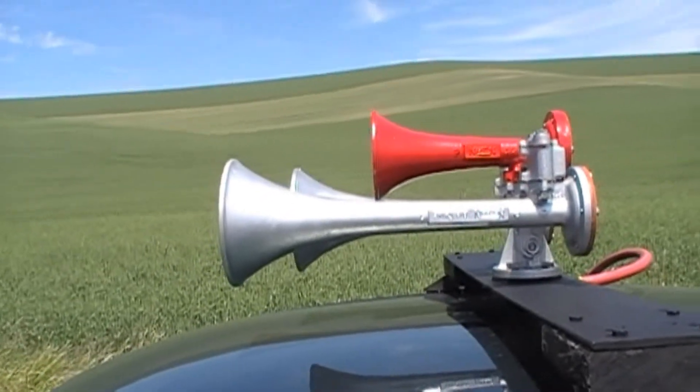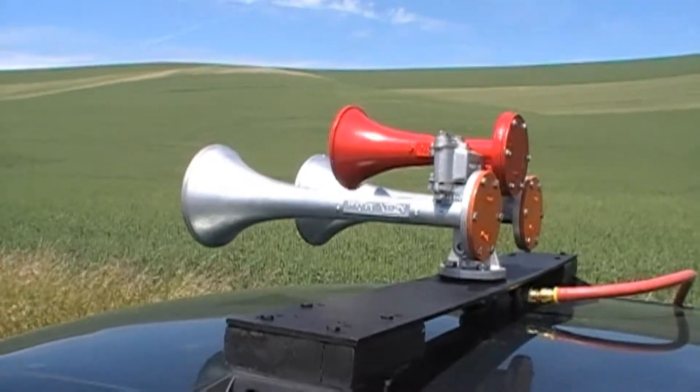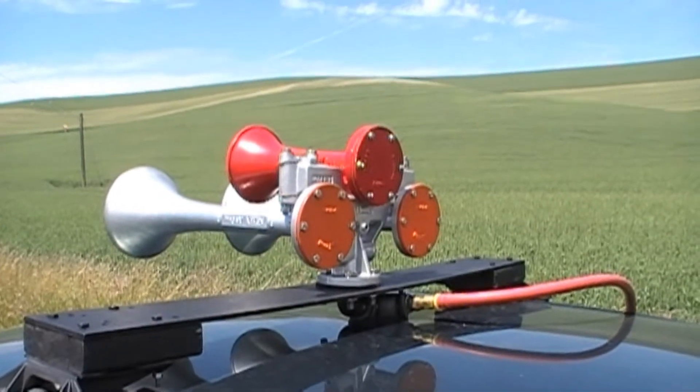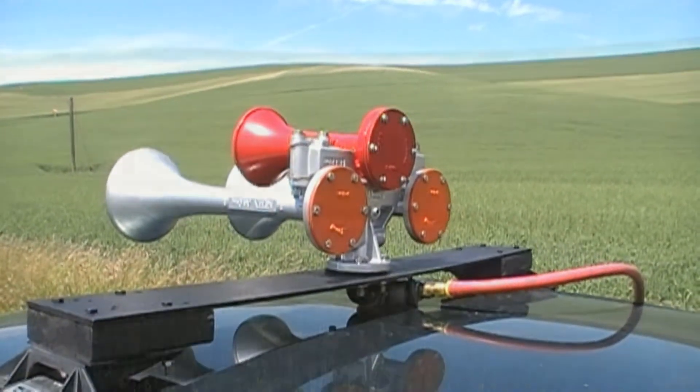I don't think this was a Nathan catalog offering, but it is certainly possible that, especially with Southern and North Fork Southern occasionally using the 4A bell, it is possible that this is a combination that might have been put together in a railroad shop.